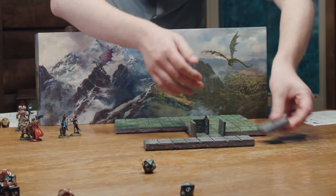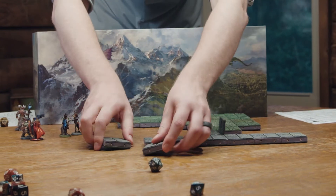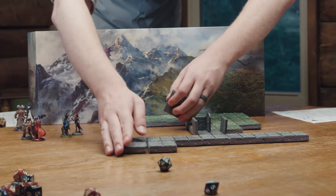My favorite thing is just the magnetic connection — the tiles can quickly hook together. The double-sided aspect throughout this was also really just to make it so everything that is created can go as far as it possibly can. This was designed by DMs and players for other DMs and other players.